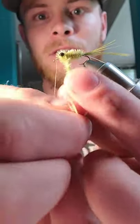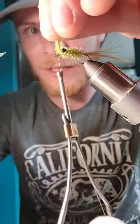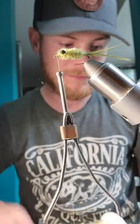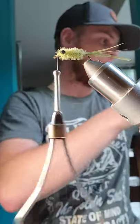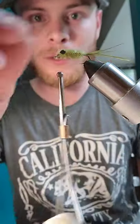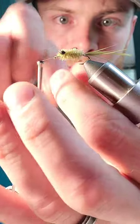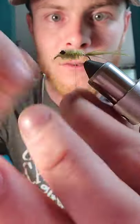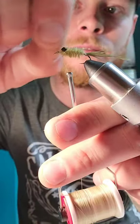Sometimes I'll throw a little wrap over top of the eyes too. Then tie off the ostrich herl right in front of the eye, come in with scissors and snip it out. Now we're going to come in with the silver wire and make a few segments throughout — four, five, six, maybe squeezing in seven on this one. Tie off your wire and helicopter it out.